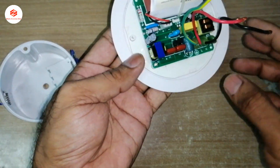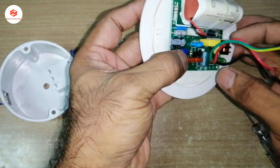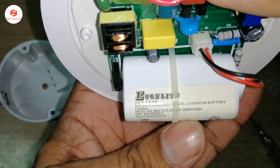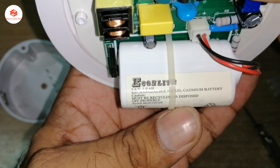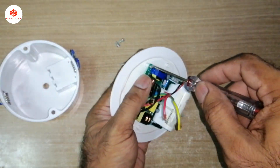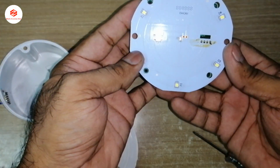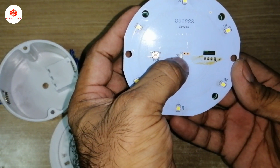Now you can see all the circuit inside. This one is the line-in transformer. Here are the three batteries — you can see they are 3.6 volt, 1.3 amp. This one is the LED panel, and this is the test button for testing.